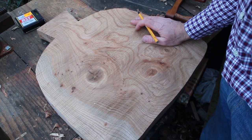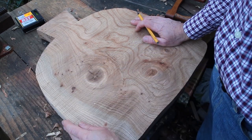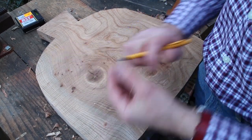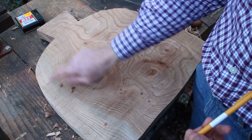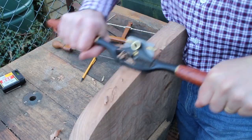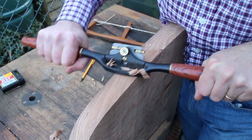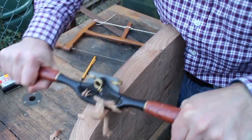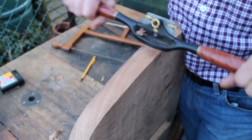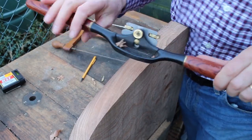I've got the rough shape of the seat blanks sawn out now using a nice old Marples bow saw. I'm just going to give a little bit of smoothing on the sides just to define them a bit more, and then I need to start roughly mapping where the spindles will be going and what parts of the seat to hollow out. I'm using my nice big paddle spokeshave — could use a drawknife for this but the spokeshave is a little bit more accurate.